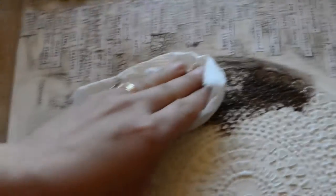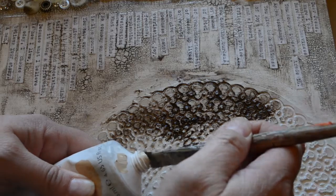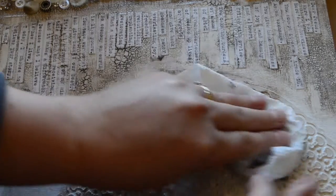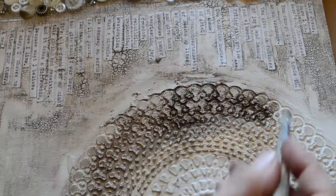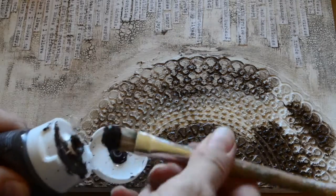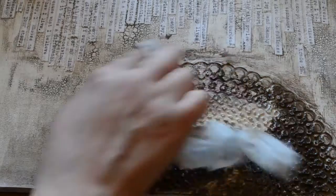I've got my wet paper towel and it just kind of dirties everything up here, and that's okay. I'm going to get some of my unbleached titanium. This is heavy bodied and I could thin it out with a bit of water, but my paper towel is going to thin it out too. I've got a bit of water.